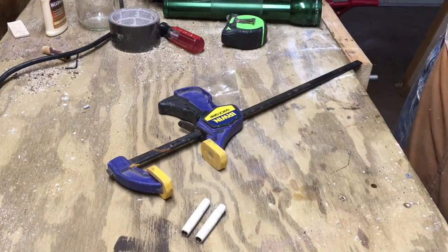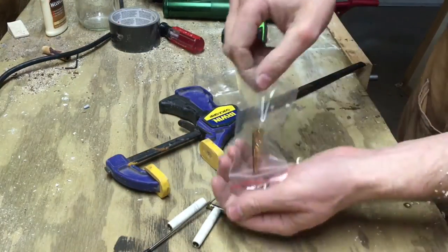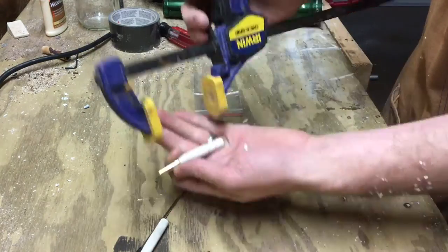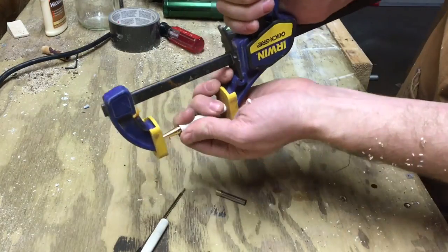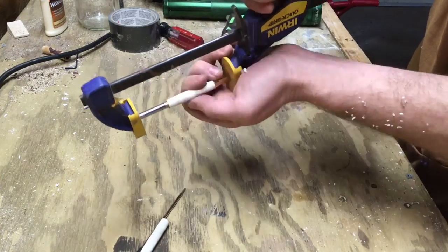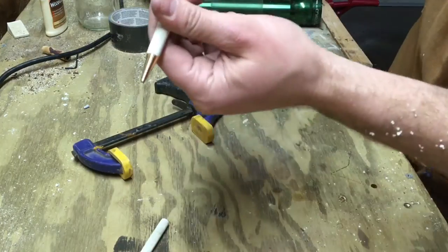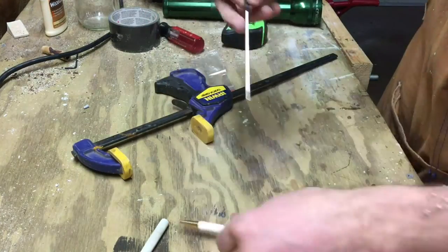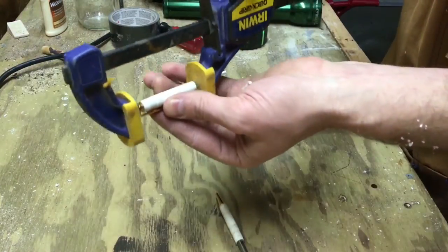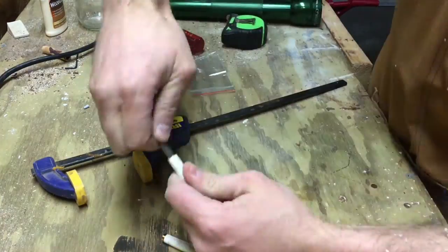Now that we've got the pen polished how we want it, it's time to put it together. I did this without a pen press because I didn't have one at the time, but you can use a typical F-style clamp as shown here — it works fine for one pen. First, press in the tip, then the twist mechanism. Make sure not to exceed the line, otherwise your pen will stick out too far. Put in the refill to make sure it's not beyond where it should be just by looks. The next step is to put the clip on the back, then assemble the pen, and you're good to go.